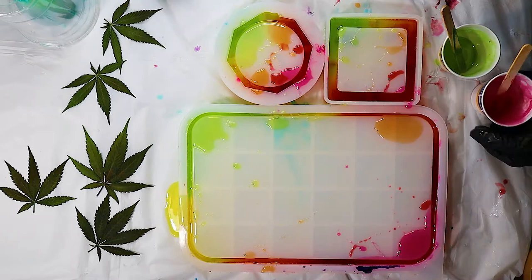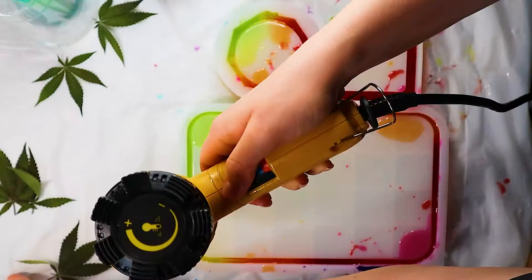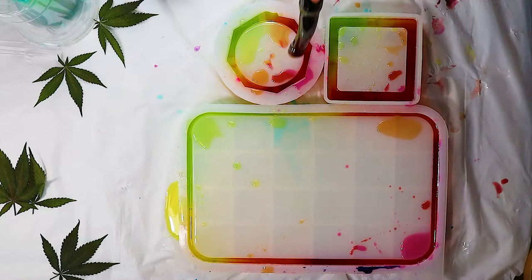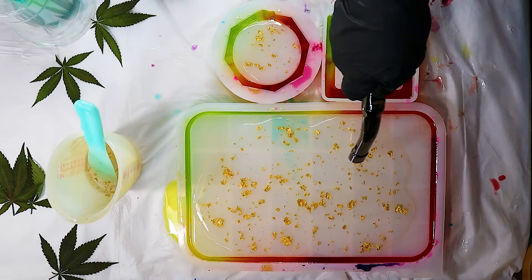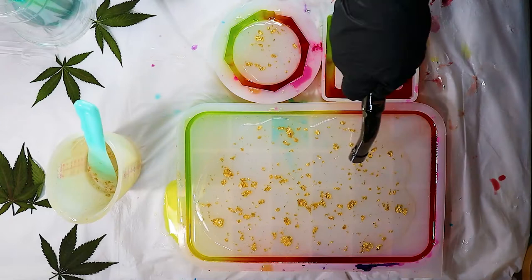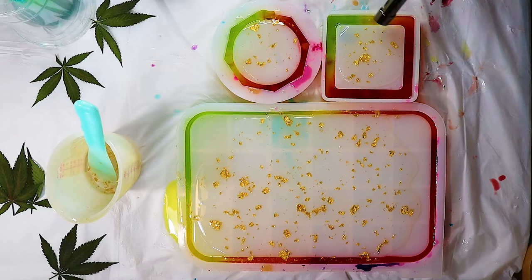Once I'm done filling up the sides of the molds, I go around with a heat gun and a torch a little bit to try to pop the bubbles. Then I take a cotton pad and try wiping down the bits of color that got into the center. After I clean up everything in the center, I mix more clear resin, add some gold flakes to that, pour it in the center of the molds where I'm going to put my leaves down, and go over it with a torch. Then I place my leaves face down in the resin and press them in with my fingers.